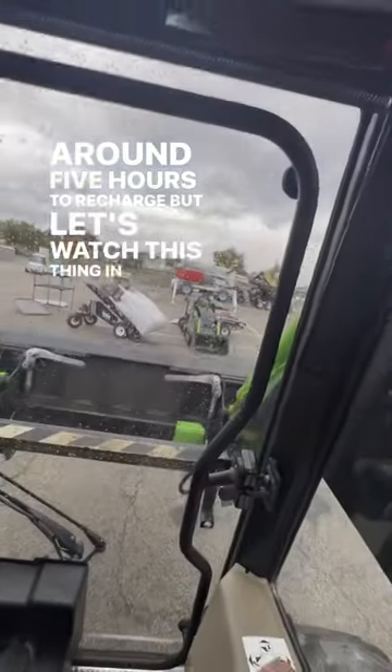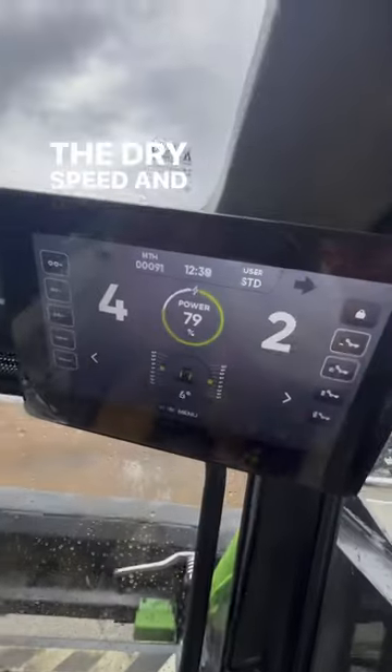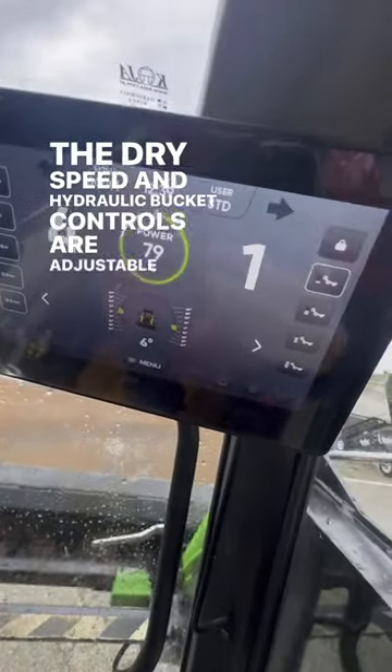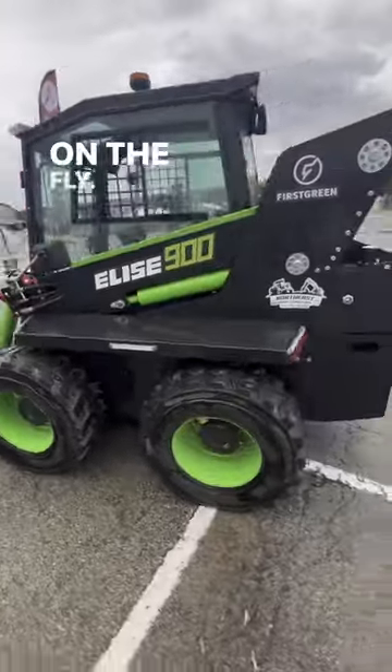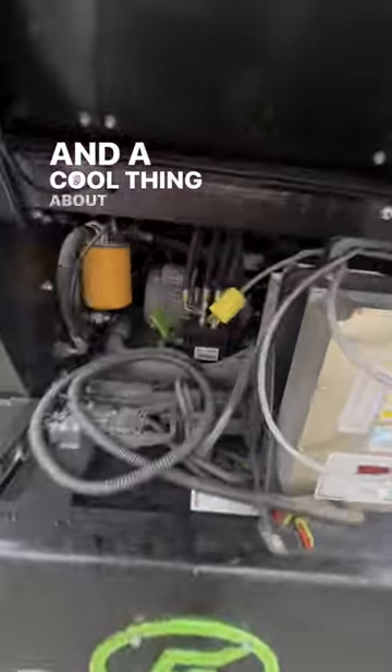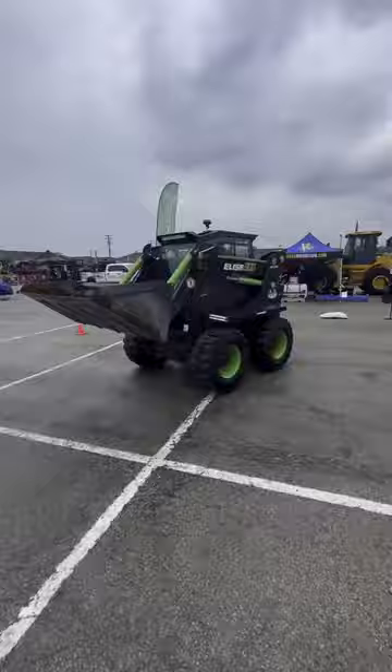Let's watch this thing in action. The drive speed and hydraulic bucket controls are adjustable right on the stick, allowing you to adjust your controls on the fly. A cool thing about this is it just plugs into a standard wall outlet — but let's watch it roll.